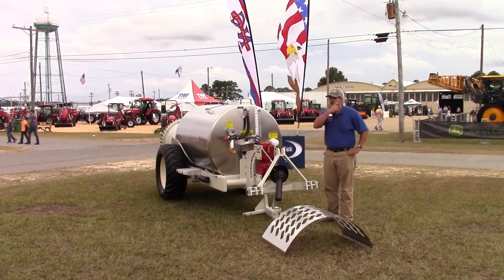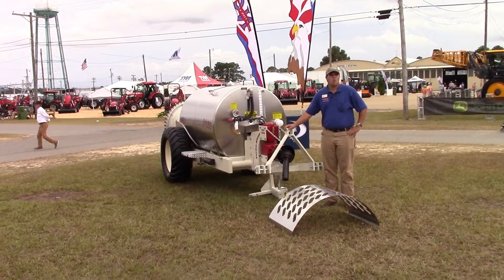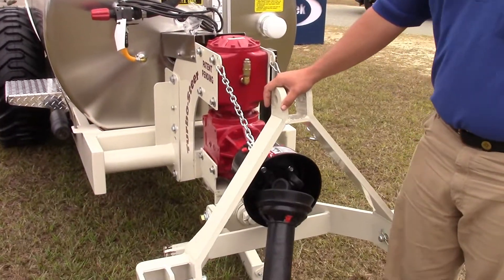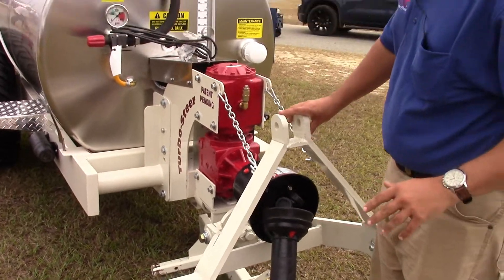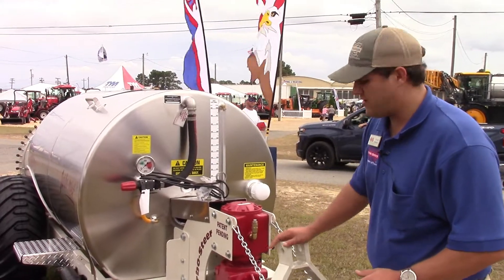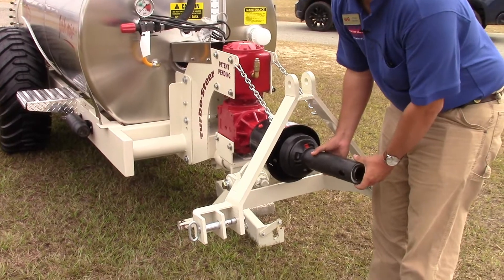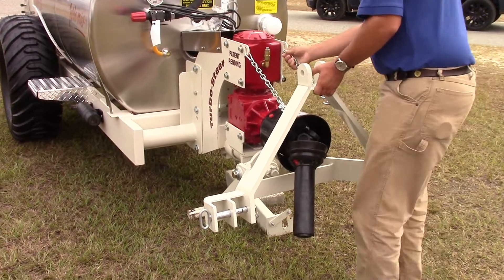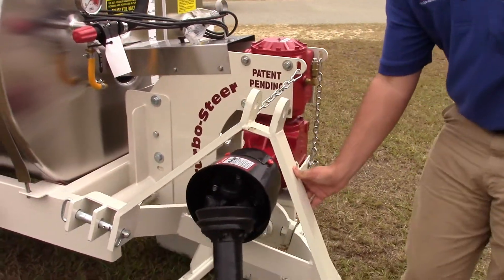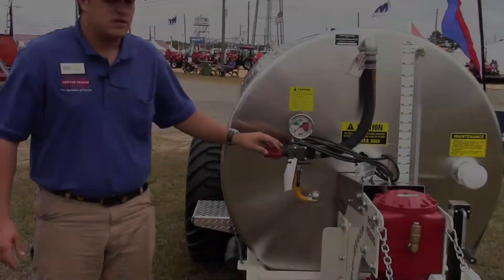Hey guys, Chase Hassey here. Today we're going to be talking about the Slimline Manufacturing air blast sprayer. This is the turbo steer hitch, so no matter what you do — you can go full lock 90 degrees, drive your tire into the side of the tank — you're never going to be able to get the drive line not straight. You can go a full 90 degrees and keep on spraying; it'll never mess up.